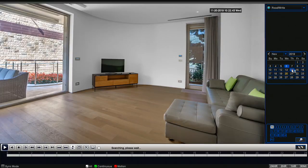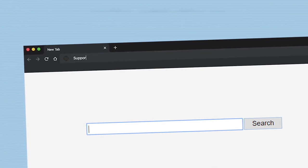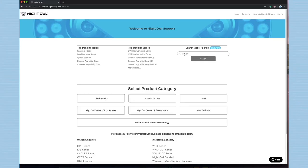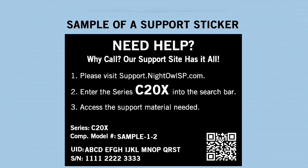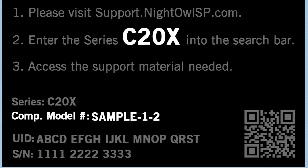When the recording is playing, you can use the toolbar to rewind, fast-forward, and pause. For more information on your product, go to support.nightowlsp.com. Enter your device's series into the search bar to access support materials, including videos and troubleshooting articles. The series is listed on the device's support sticker, along with the component model number and the UID number.